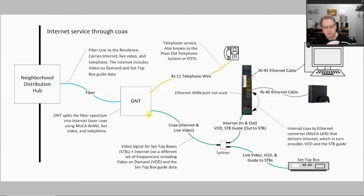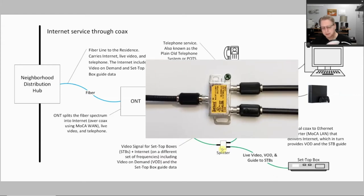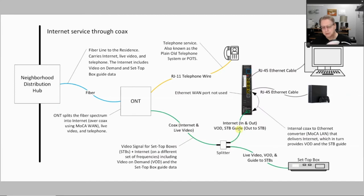I'm going to concentrate on the coax version of internet service. The coax coming into your house has the video signal for your set-top boxes — the actual live video. It also has video on demand, guide data, and your regular plain internet service. At some point that goes into a splitter, and from that splitter, one lead goes to the set-top box and another connects to your router.